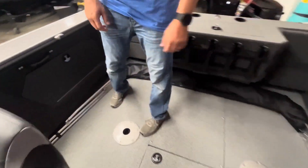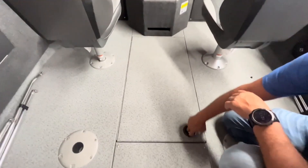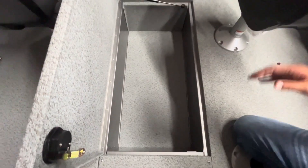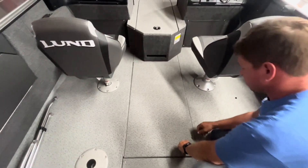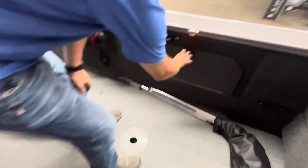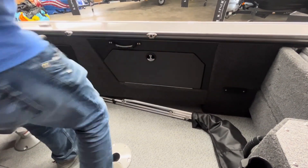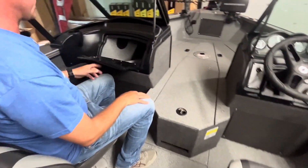Another really cool feature is this floor compartment — it's not lockable but it's a big cavern. You could fill it up with tackle, Plano boxes, whatever you want. Over here on the starboard side you have some dry storage, and on the port side there's a glove box that's really big and deep with a lot of storage.